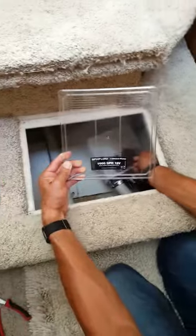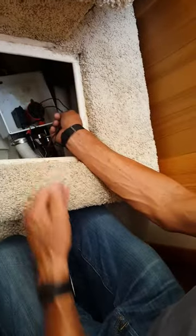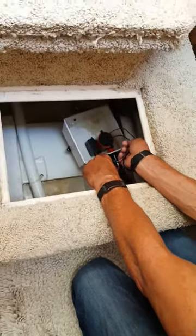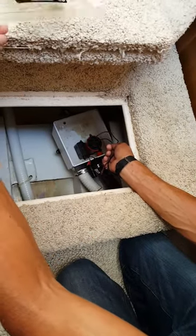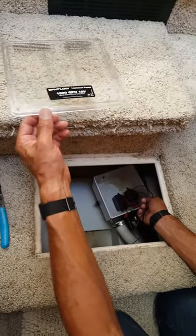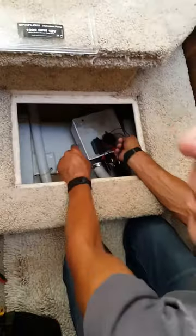This is the cover that goes on top of the box. As you use the shower, that box fills up and the float switch should activate before the box gets full. This box is not sealed, so we were having water filling all the way up, pouring out from the top of the box and into the bilge.